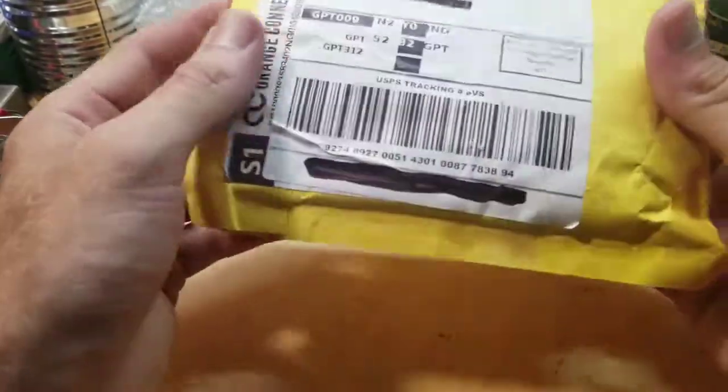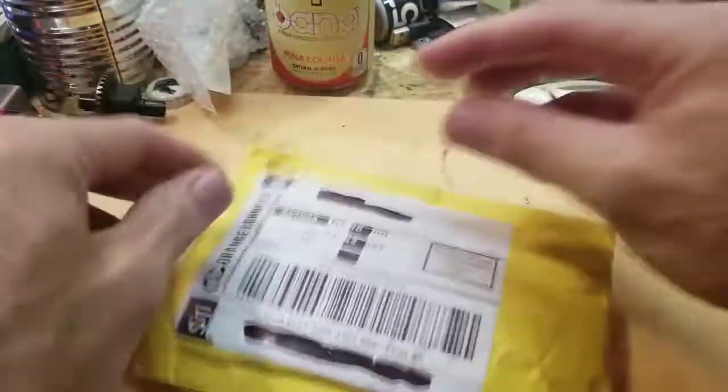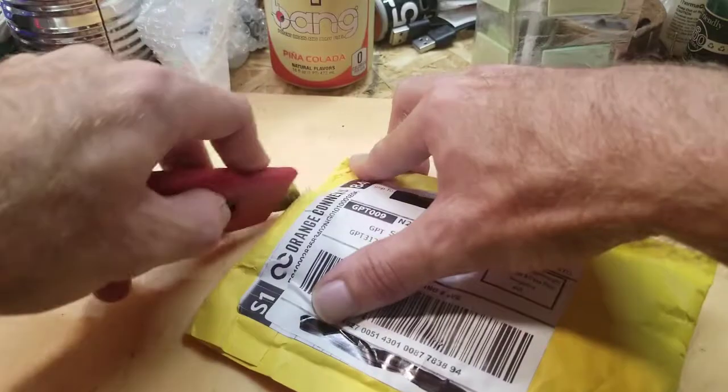Next we have this mystery package — there's no decoration on it, just my address, but it did come from New York, so this may have been one of the purchases I got off of Amazon, or maybe eBay. Let me try to be careful opening this one up.